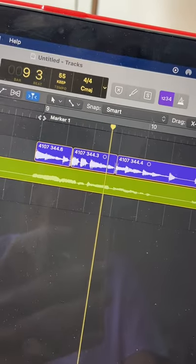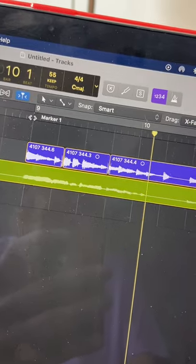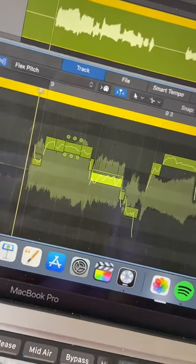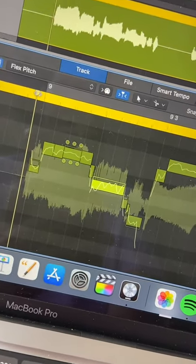And now, let's record the vocals. I love my dogs and my cats. I add an EQ and a compressor to my vocals. I also use pitch correction because I'm pitchy as hell.